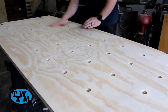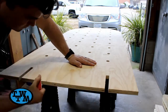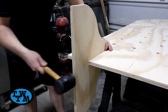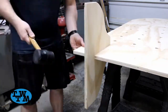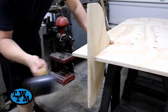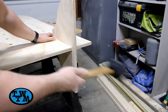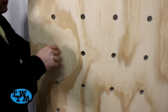I gave all the pieces a light sanding by hand with some 220 grit sandpaper and made sure to break the edges as well so they are not sharp. The legs were then installed — they ended up being a really tight fit and I had to use a rubber mallet to fully seat them.